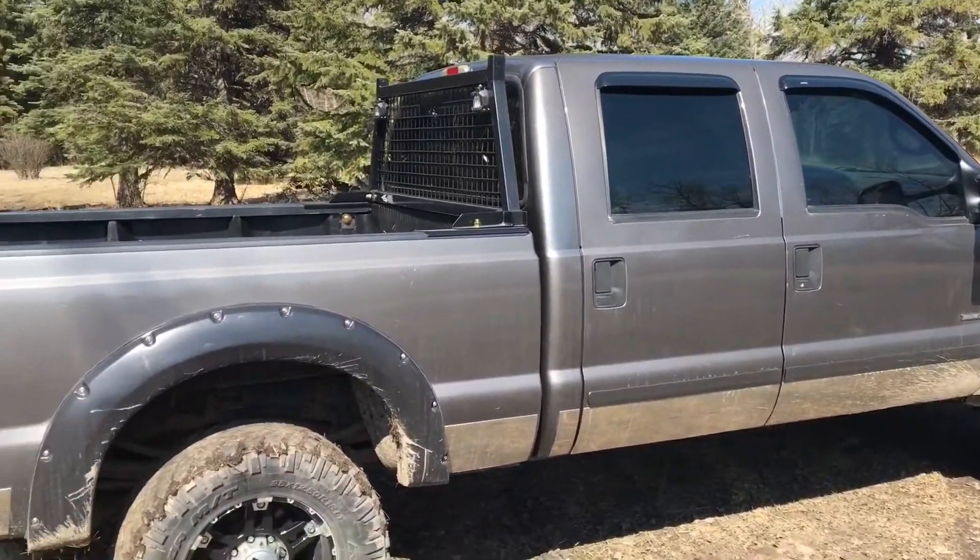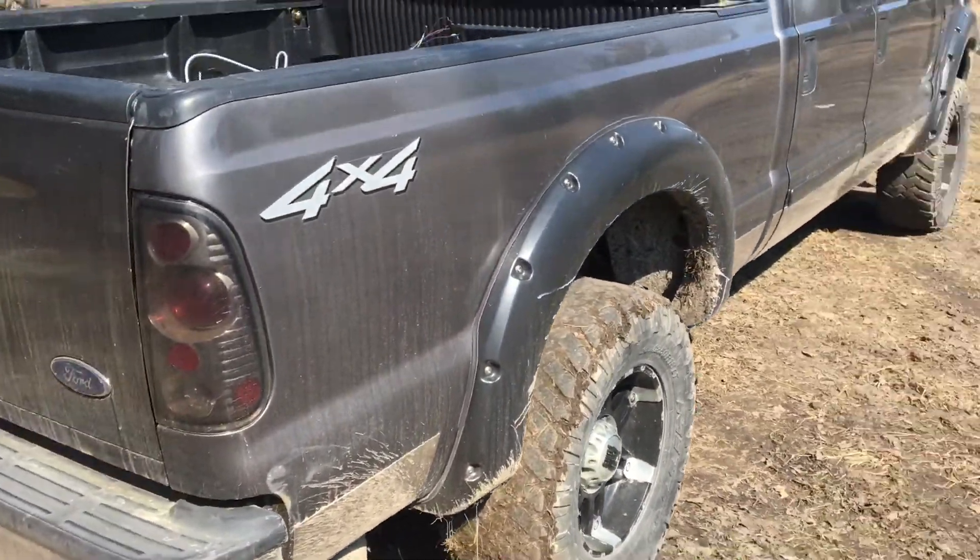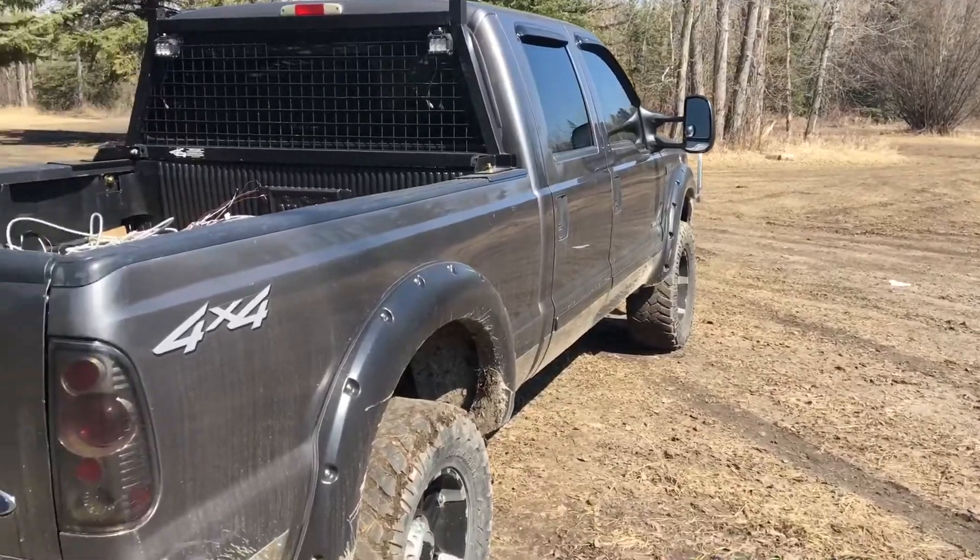Yeah, I know Mike, it's dirty again, but we've been having a lot of snow here and then it's been melting, so the roads haven't been that nice. She's gonna stay dirty for a little bit.